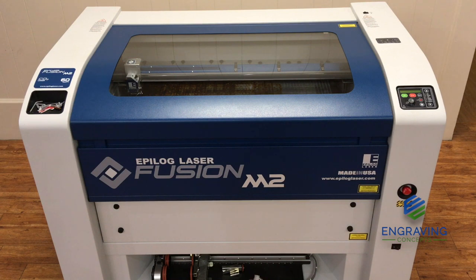We're going to perform a beam alignment on the Fusion M2. This applies to any Epilogue Fusion M2 or Pre-M2 Fusion, the first generation.